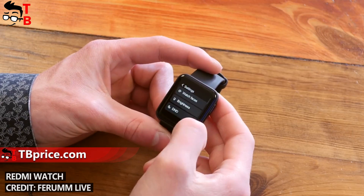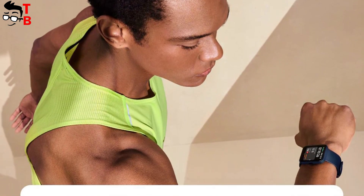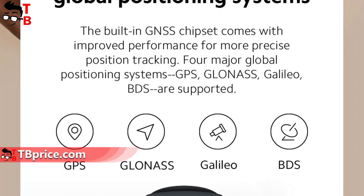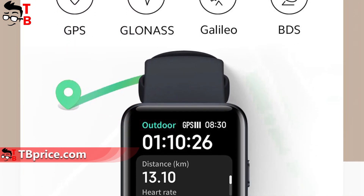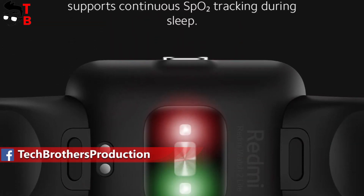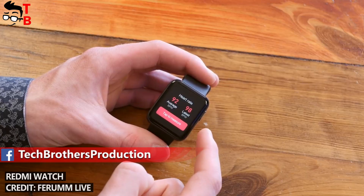Talking about the functions of Redmi Watch 2 Lite. First, it has built-in GPS. The new watch supports four global positioning systems: GPS, GLONASS, Galileo, and BDS. The new Xiaomi watch also has blood oxygen measurement, 24-hour heart rate tracking, and sleep monitoring.